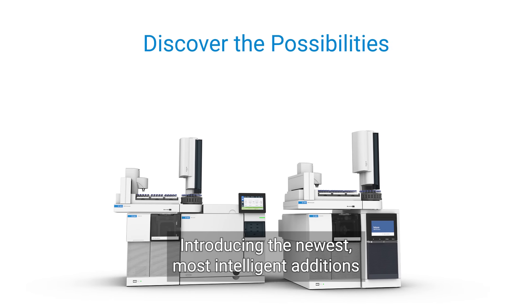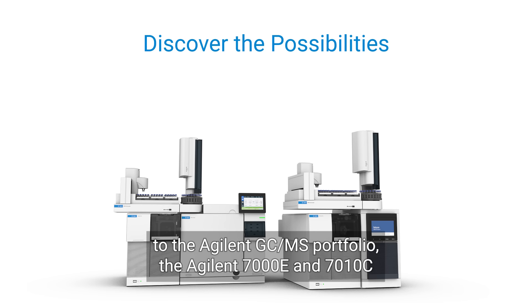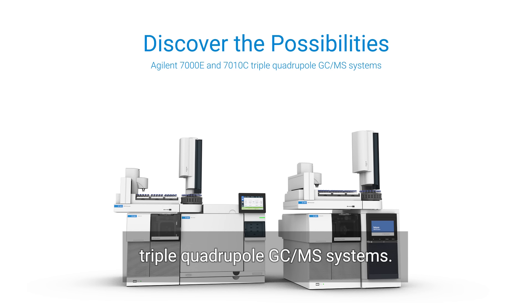Introducing the newest, most intelligent additions to the Agilent GC-MS portfolio: the Agilent 7000E and 7010C triple quadrupole GC-MS systems.